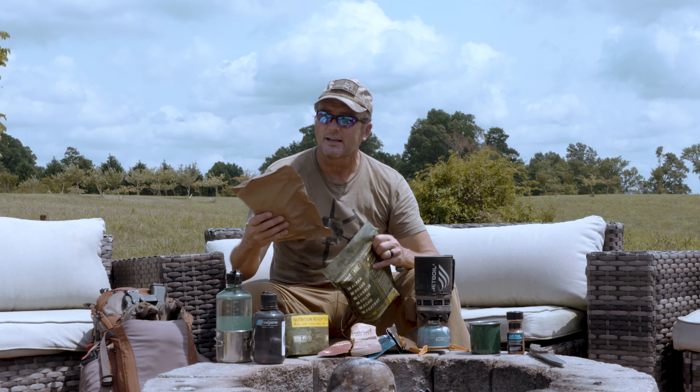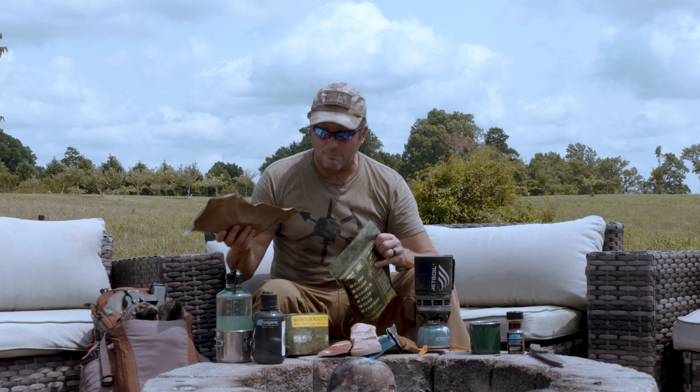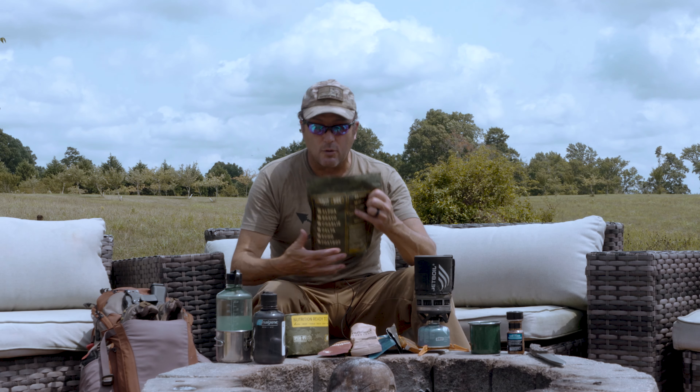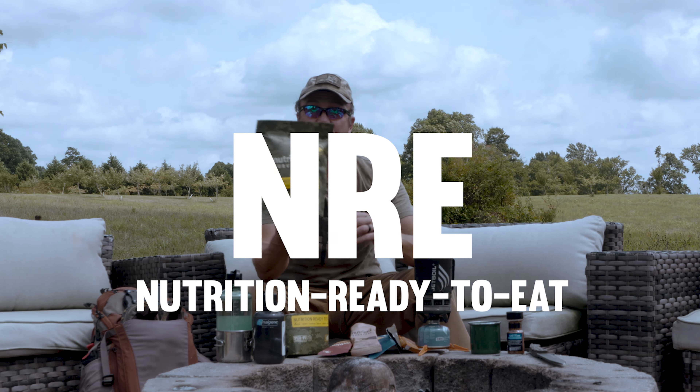A lot of people rely on MREs. Their shelf lives are terrible, they're heavy, and most of them taste like ass. So Nutrient Survival just came out with their NRE, Nutrition Ready to Eat.